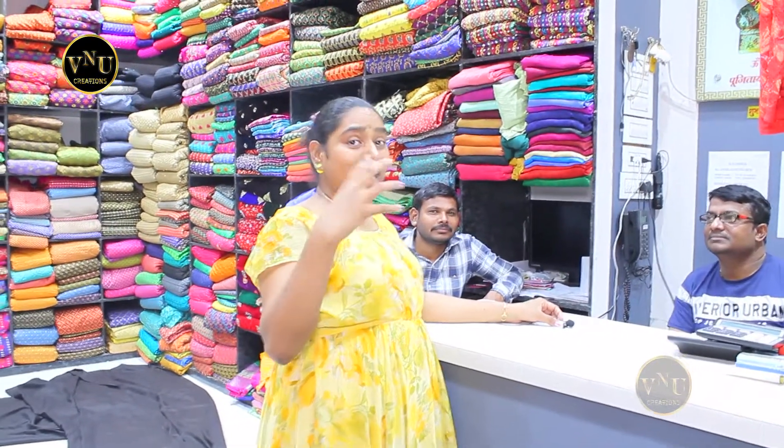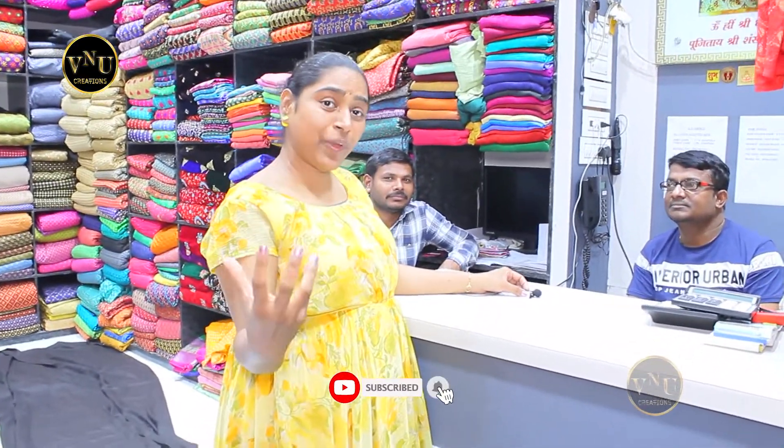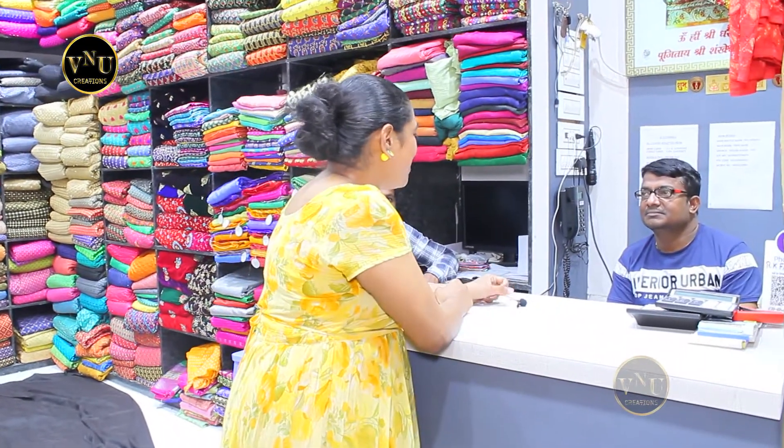Hello, welcome to VNU Creations. I am at a secret place where they have six floors of materials collection, and I'm about to do my Indian wear with Indian materials and Western wear with Indian patto materials. So I'm here for a fabric collection.